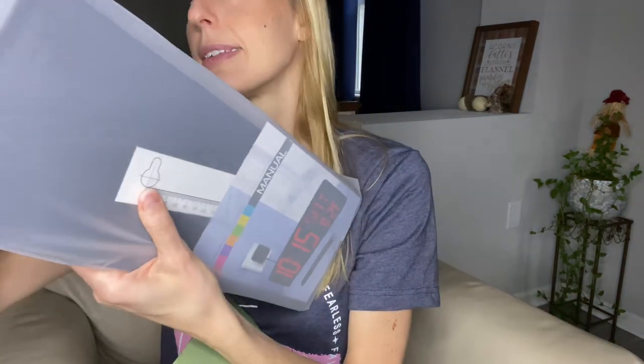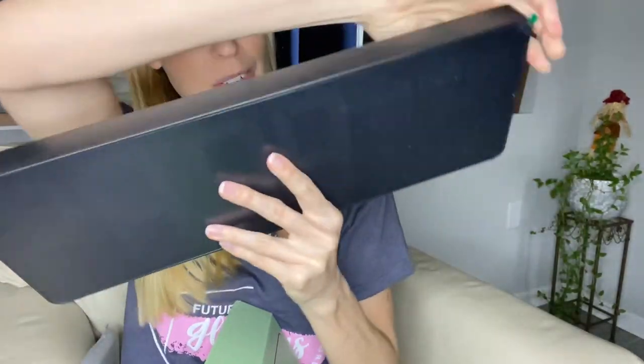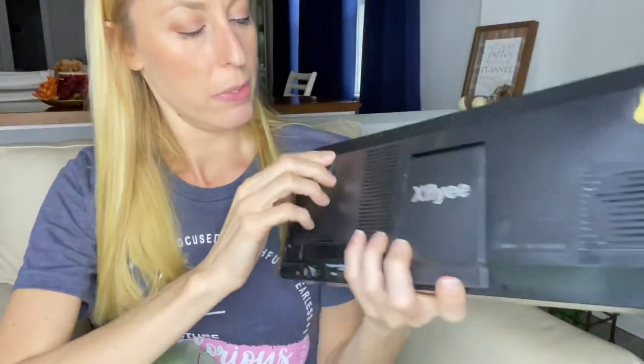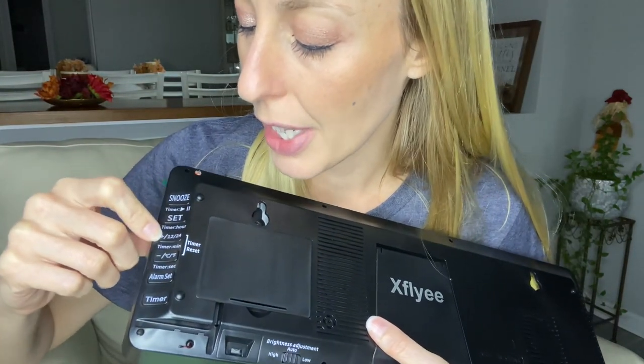So here is the display. Right back here it has a little stand in case you want it to sit on a desk, or you can actually mount it — it has two places here so that it can be mounted on a wall. And then you've got the different controls back here: snooze, setting the time, timer.